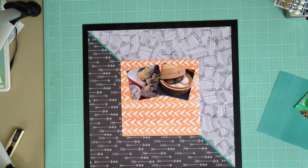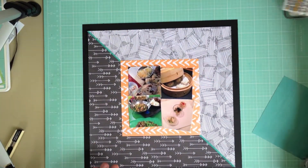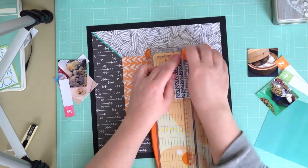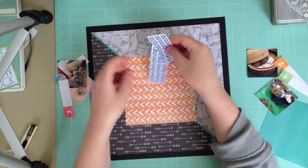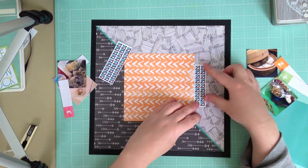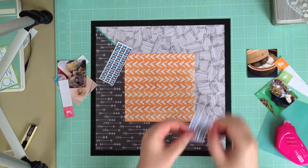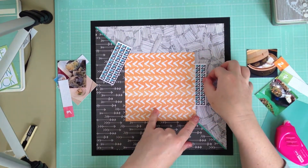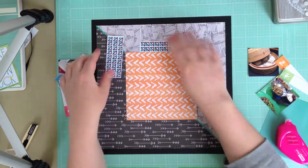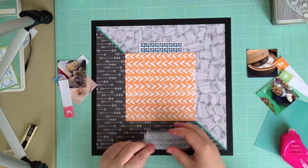So now is the beginning of where everything starts to go a little bit awry with this layout. I decided I wanted to use the four by three journal card from the printable I designed this month to go under the photo mat. I stick it down but then I changed my mind about where I want it. Like I said, everything that can go wrong starts to go wrong from this point onwards.